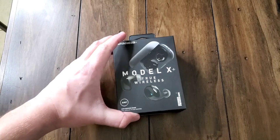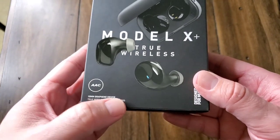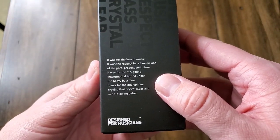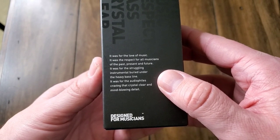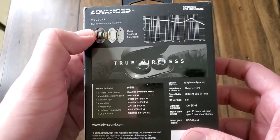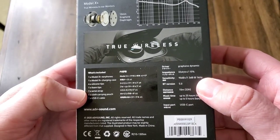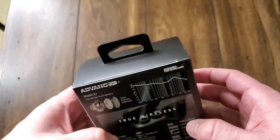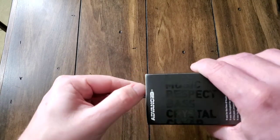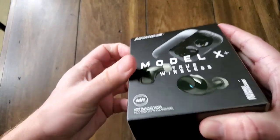Here we are with the Advanced Sound Group Model X Plus True Wireless In-Ear Monitors. So these are actually IEMs — in-ear monitors — versus true wireless series earbuds. They're basically the same thing, just whenever you have in-ear monitors, they are better at sound isolation and they have fantastic sound. These are like those little earphones that you see musicians listening to when they're in the sound studio or playing their instruments. They really help cut out the external noise so they can hear what's going on. So these don't actually have digital active noise cancellation.